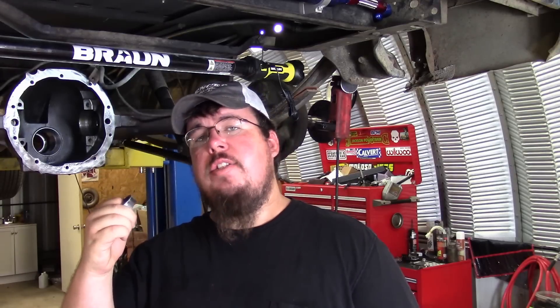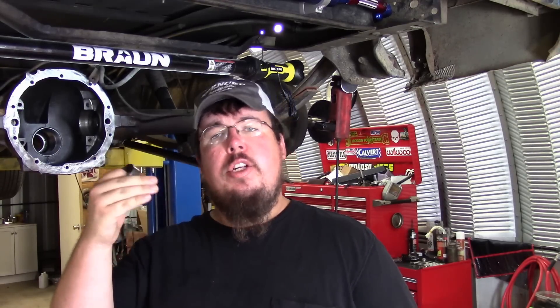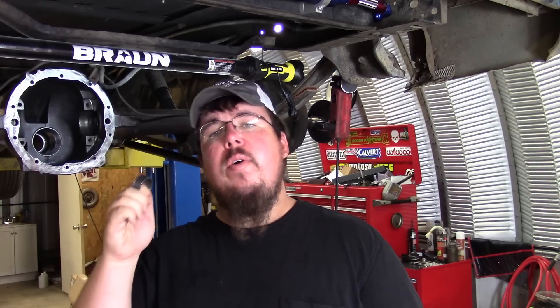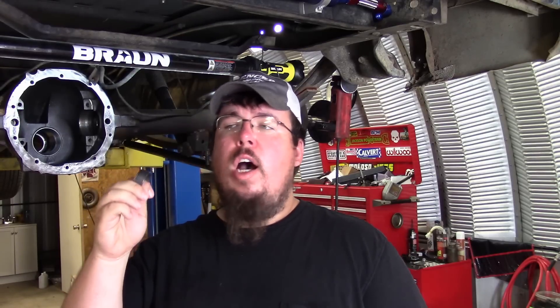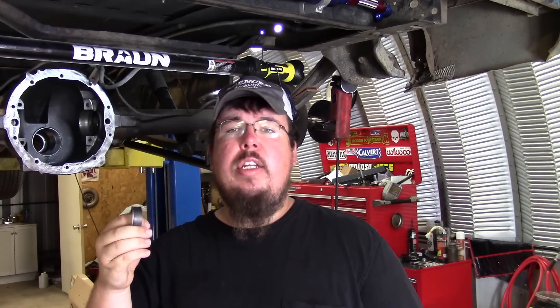I'm about to dive into the final assembly of this rear axle, but before I do I wanted to show you all this short video on the difference between the crush sleeve and the crush sleeve eliminator kit. If you're interested in using one, I bought this kit from Summit Racing — it's a Yukon brand kit, about 30-something dollars.